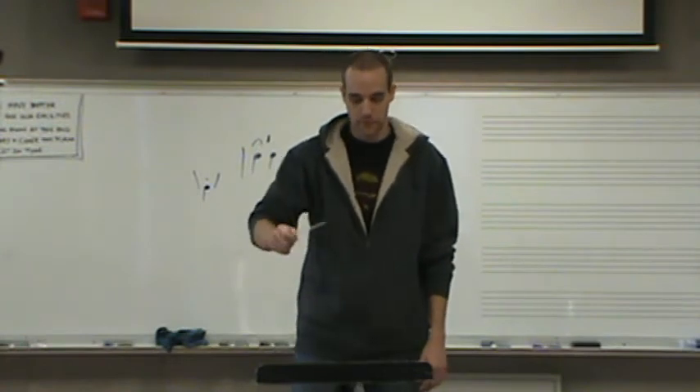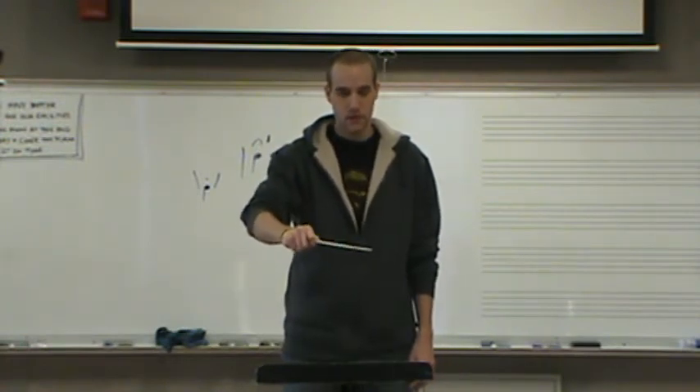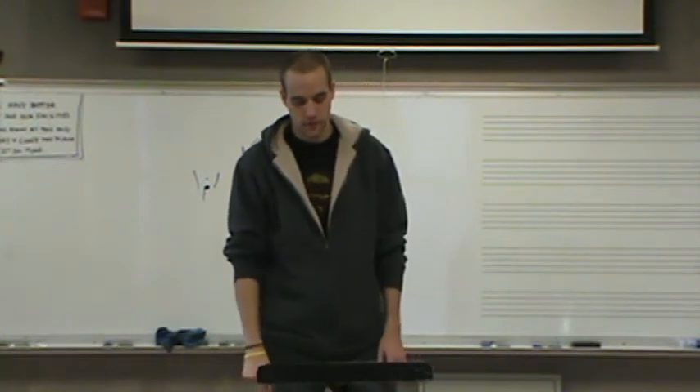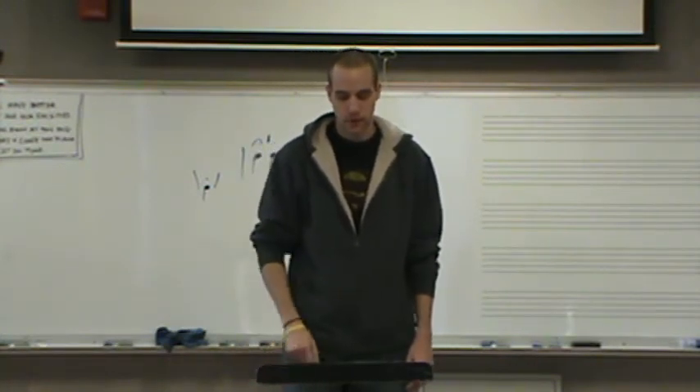Do you want to do the first line again? Yeah. And change the fermata if you want to, or if you want to put it someplace else, that's fine.